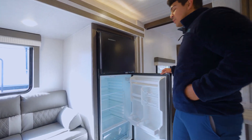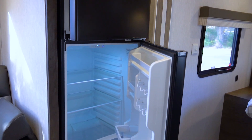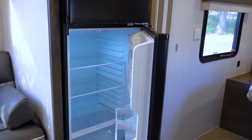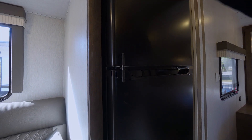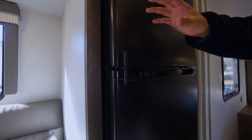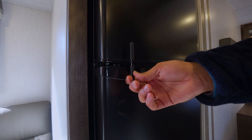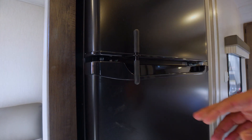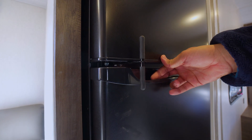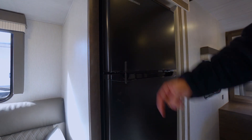In this Everchill fridge, which is 12-volt, we're going to have more than enough space for all of our camping goods and necessities. You might have noticed this little knob here — experienced campers know what this is for, but newer campers might not. Before you hit the road you're going to want to engage this in front of your fridge doors so that when you hit any bumps or traffic, items won't spill out. It's a small detail but it's very important.